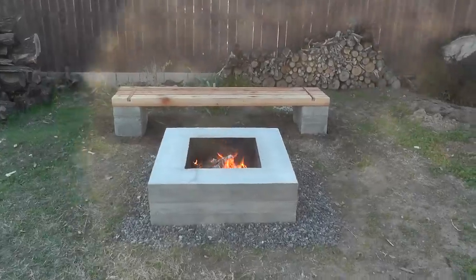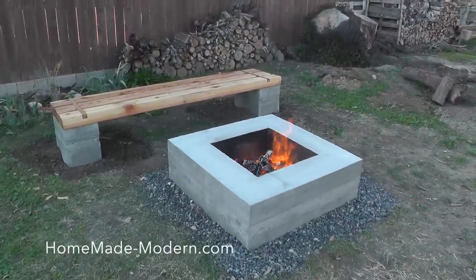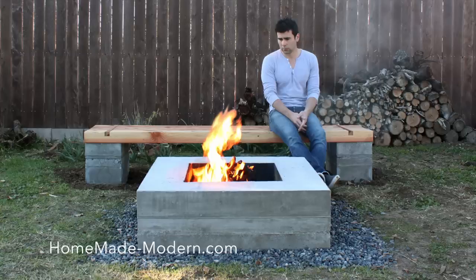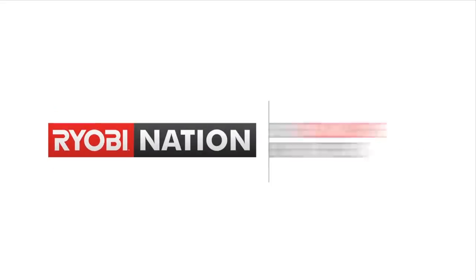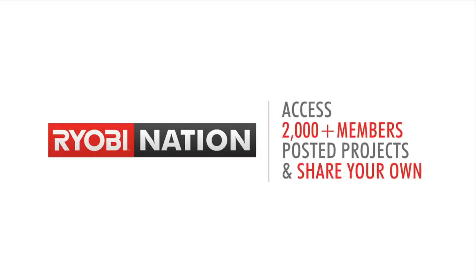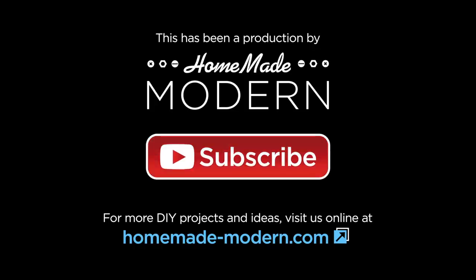I ended up moving the concrete blocks out to the ends of the wood bench, because I just thought it looked a little bit better. For more detailed instructions, check out my website and be sure to follow me on social media. We'll see you in the next video. Thank you.